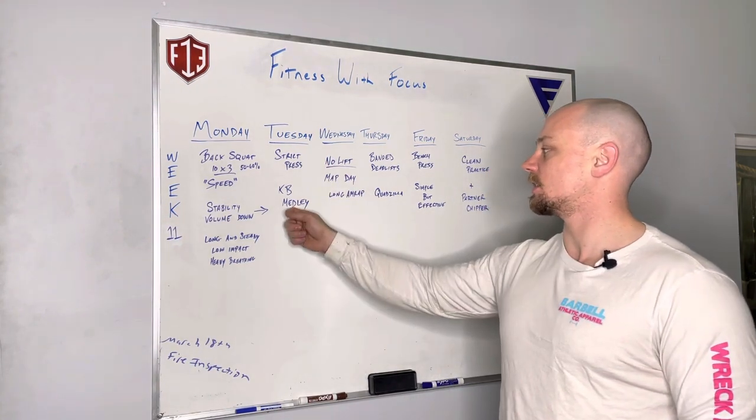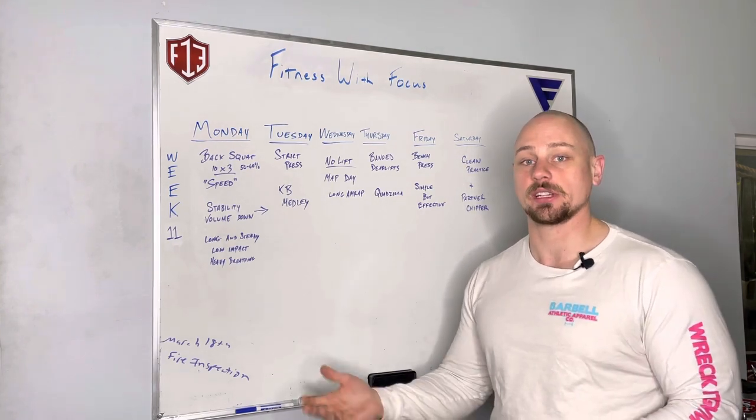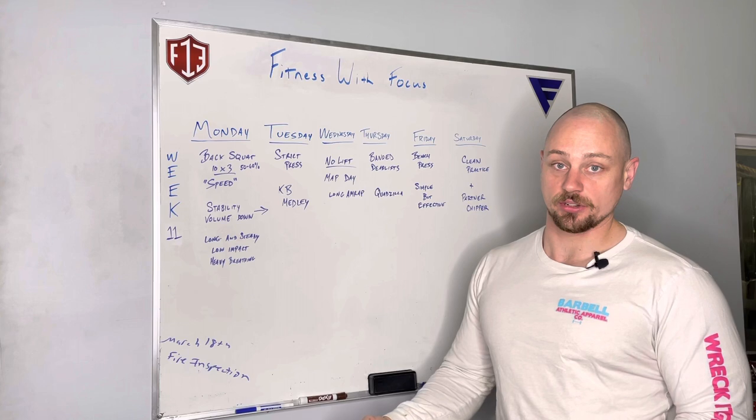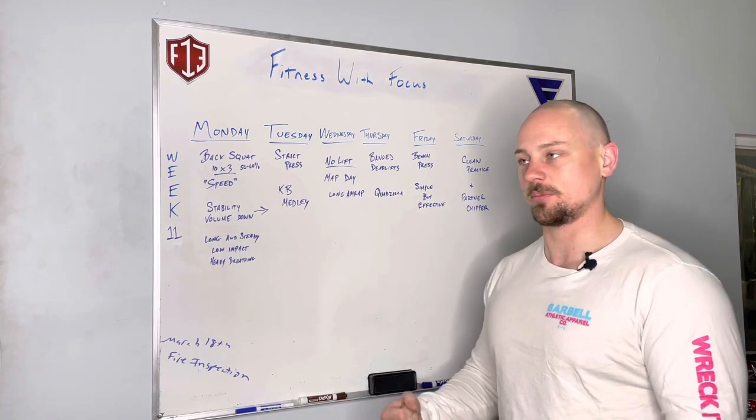We're going to strict press on Tuesday, and then we have a nice kettlebell medley for you. The idea of this workout is you're going to have one kettlebell — you can't put it on the ground or there's a penalty. You have to get all these reps done while holding on to the kettlebell, so it'll get grippy. But a good little workout there.